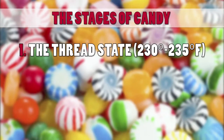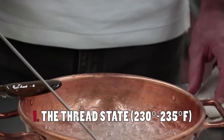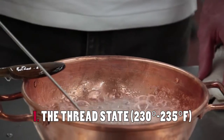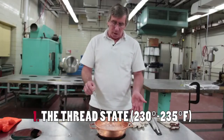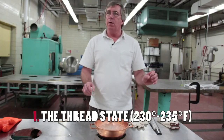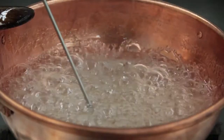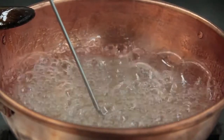We're now at the 233 degrees Fahrenheit range, and this is where we have the thread state. What that means is the viscosity is high enough that when you pour this into cold water, it forms threads as it falls through there, but the viscosity is still low enough that those threads dissolve fairly quickly.